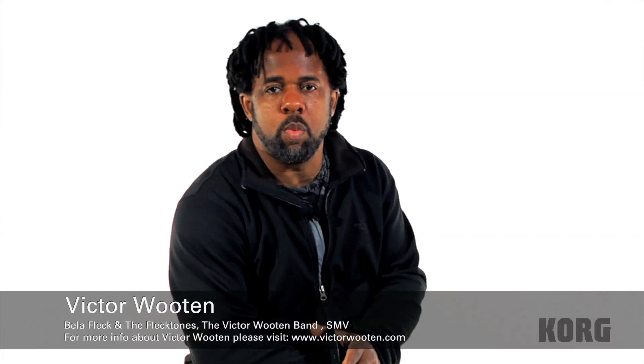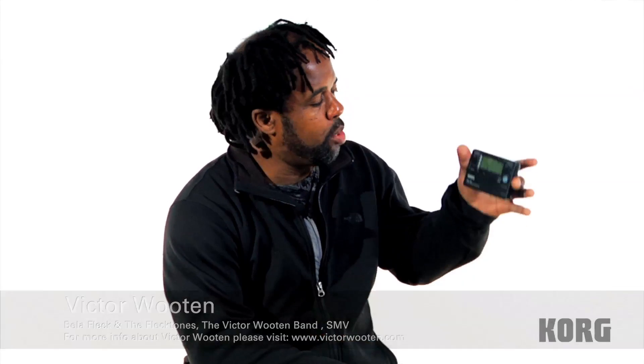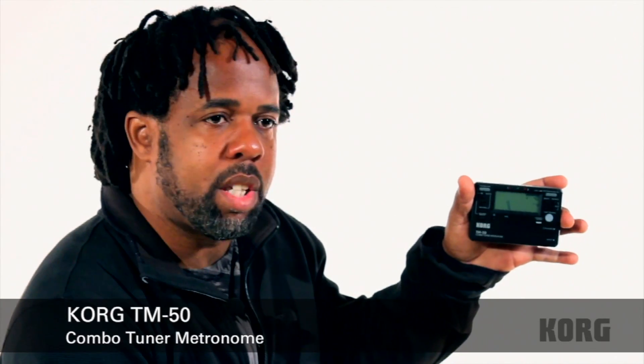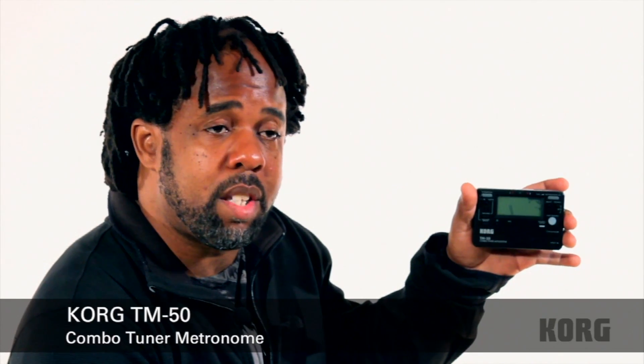Hello everyone, I'm Victor Wooten back again at Korg doing another installment of the Pro Sessions video series. I'm using the Korg tuner metronome, the TM50. Last time I was using a TM40, but we have upgraded to the TM50.